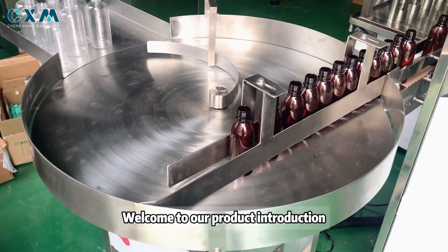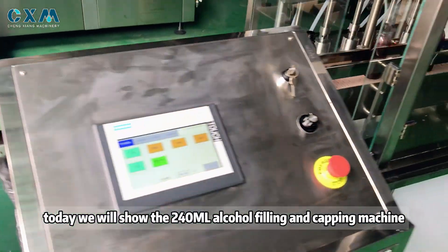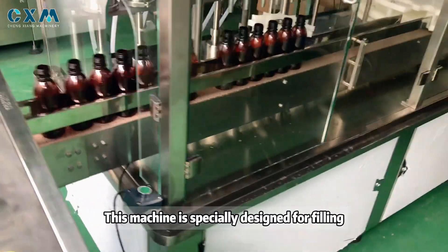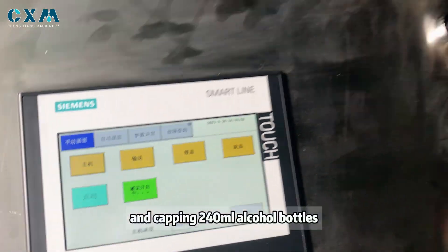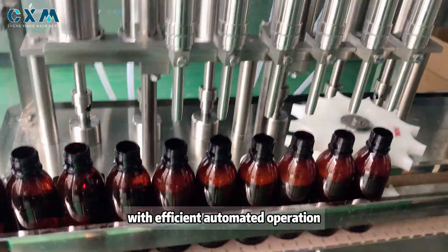Welcome to our product introduction. Today we will show the R-Sling ML alcohol filling and capping machine. This machine is specially designed for filling and capping 40ml alcohol bottles, with a combination of precision and quality.